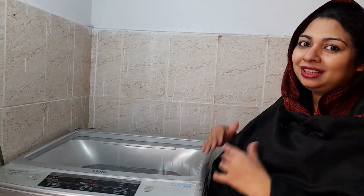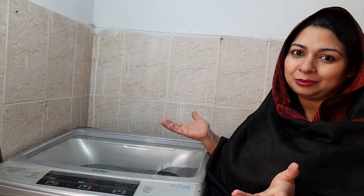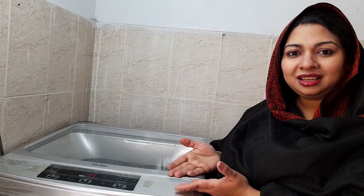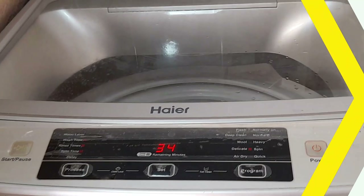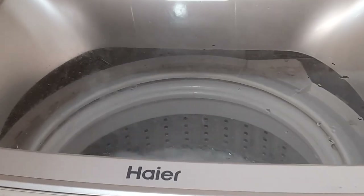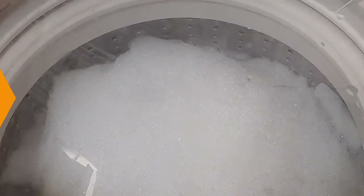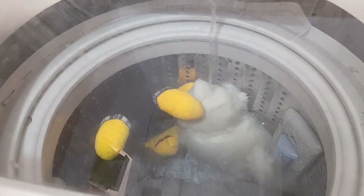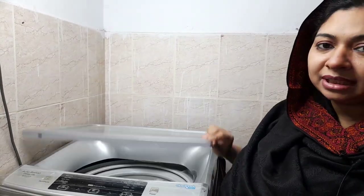Enjoy the automatic washing machine. The machine will be working and you have set the programming, so you can do other things. You will feel the machine running for 2 to 3 hours. First of all, we will switch off the washing machine after it finishes and open the lid.